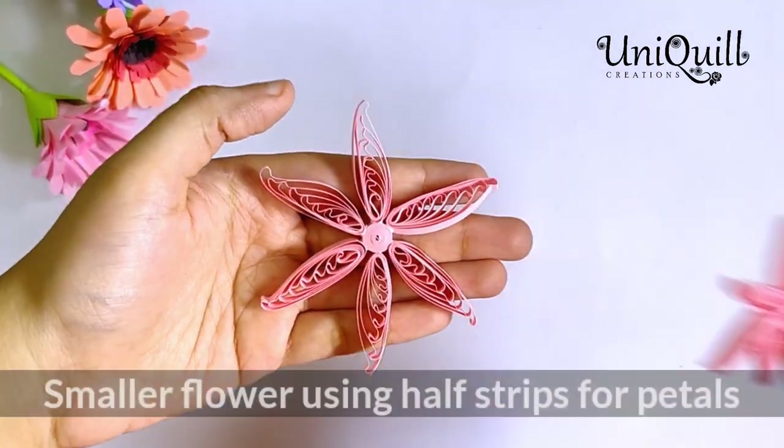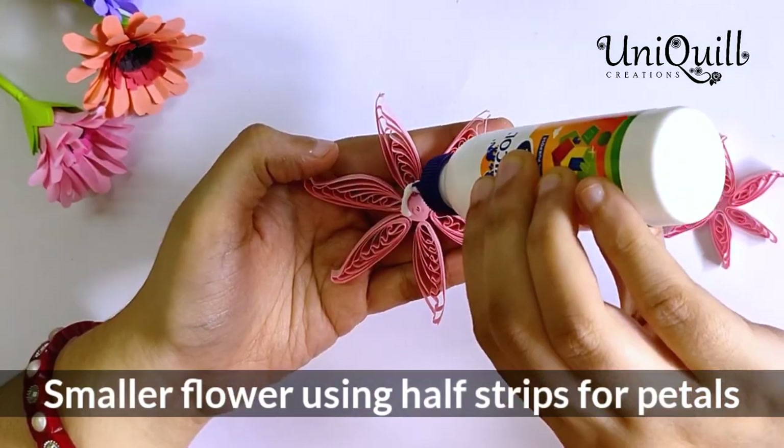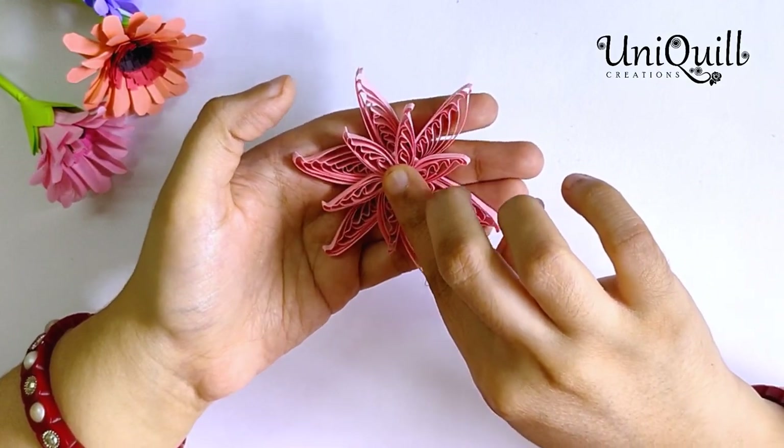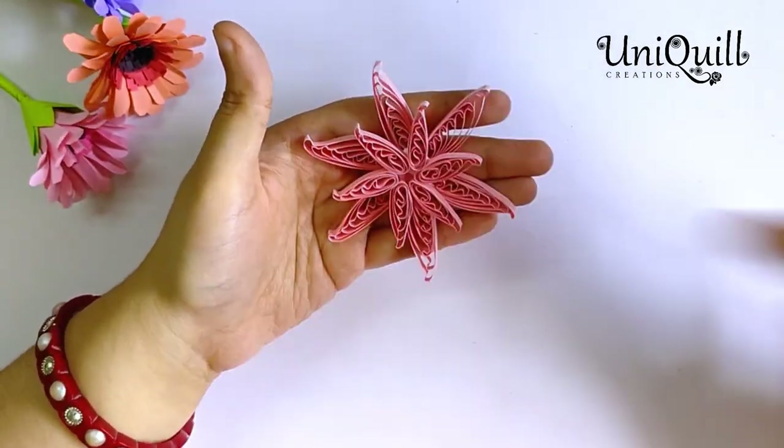Make one more layer using the same technique where petals are made using half strips. Stick it to the lower layer and gently push it in your palm. Now let it dry completely.